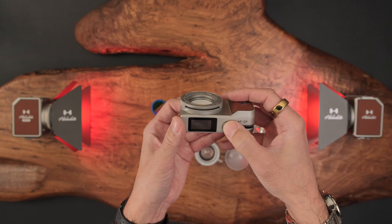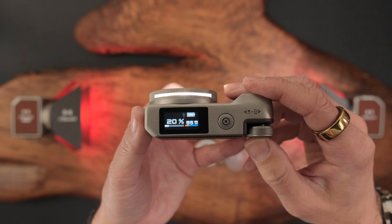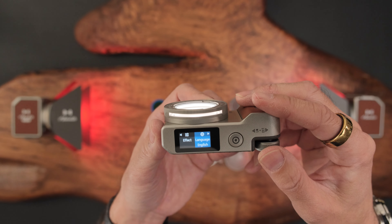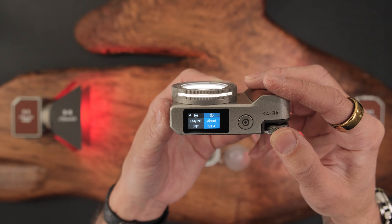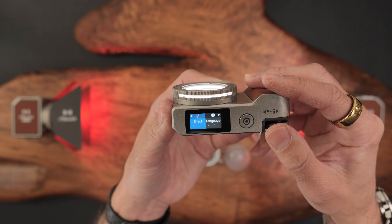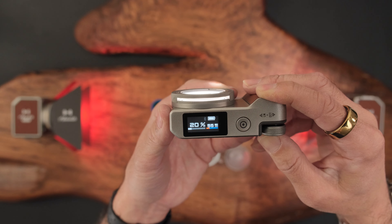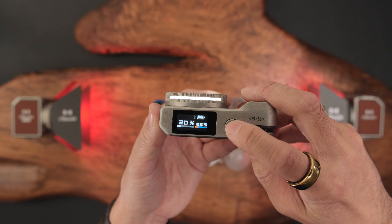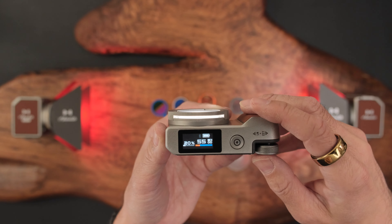Let's turn this on again — long press. Here are the controls. You've got Bluetooth on and off, effects, languages, intermittent mode, and about — probably showing the software version. So you have all these different features. And then again, toggle back and forth between light intensity and color temperature — it's all right here.